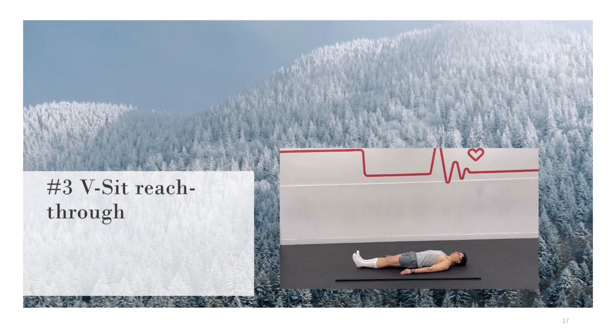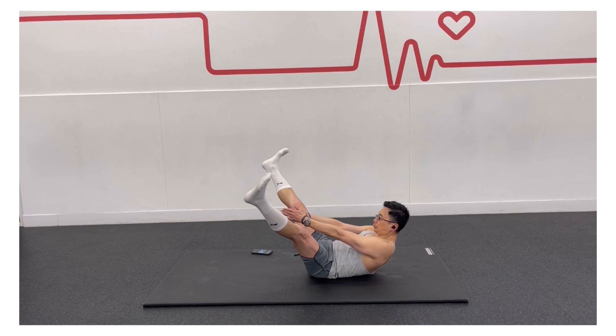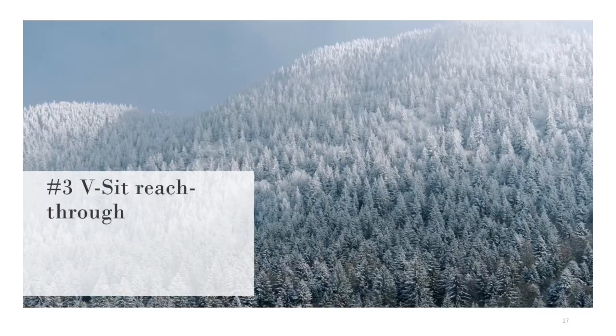Lie on the floor with your legs extended in front of you and your arms by your sides. Lift your head and shoulder blades off the floor, and raise your legs from the floor. Keeping your lower back on the floor, engage your core, and try reaching your hands forward between the split legs. Hold this position for 15 to 30 seconds. Rest, and then repeat for a couple more times.